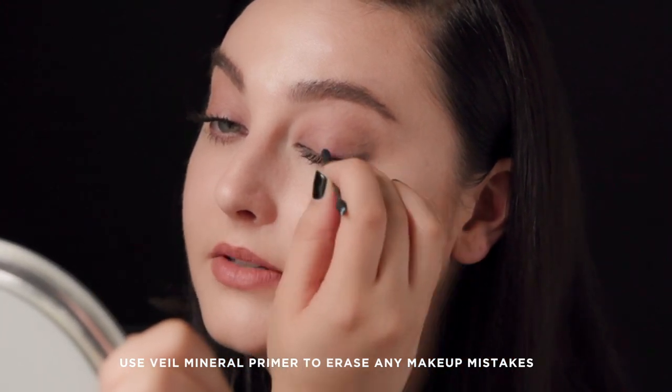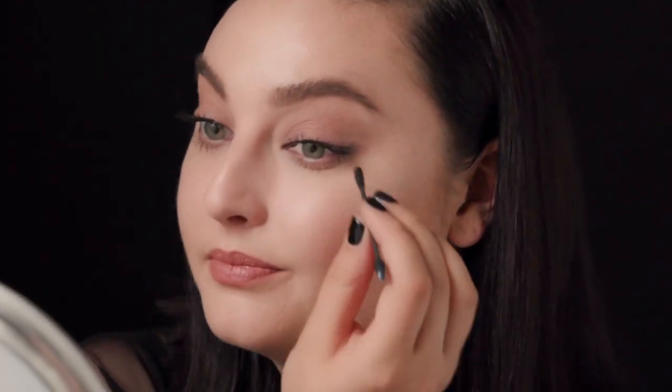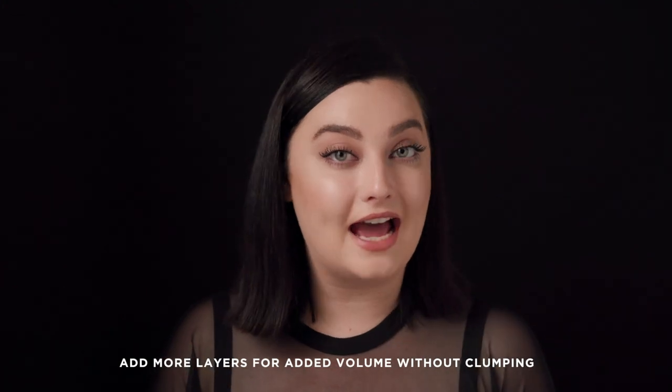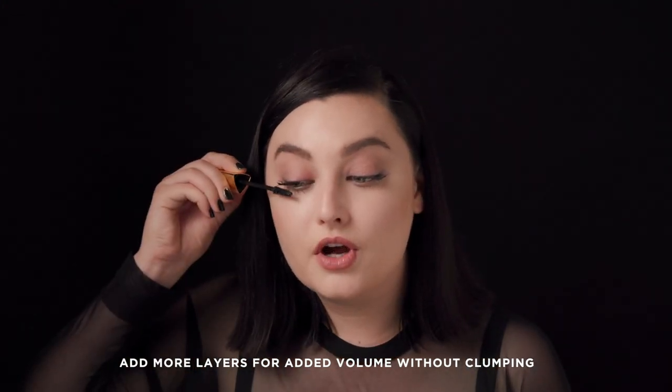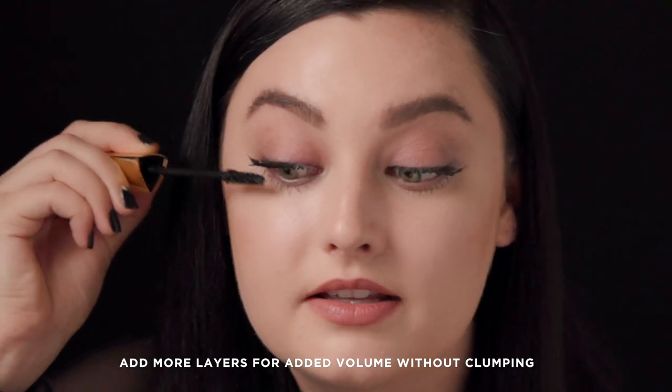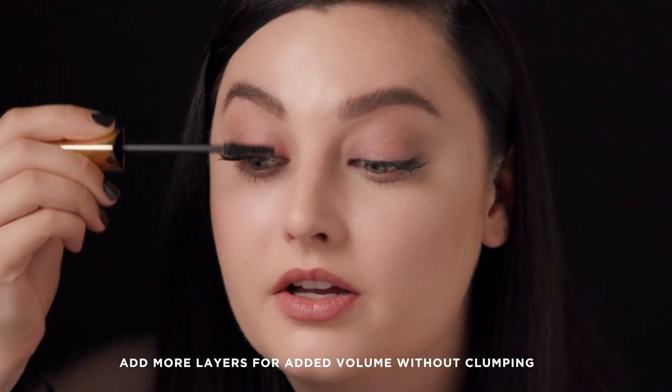One of the great things about Caution is that the formula is endlessly buildable. So if I decide later in the day I want to add another coat, I just go in and layer on top of my mascara — this will give that added drama without clumping.